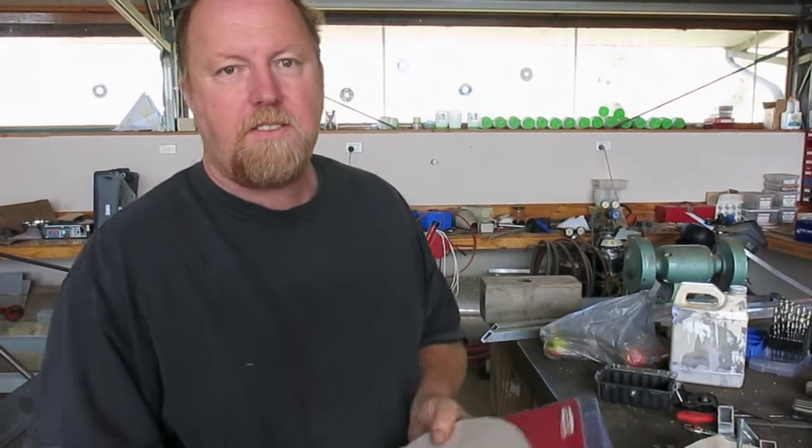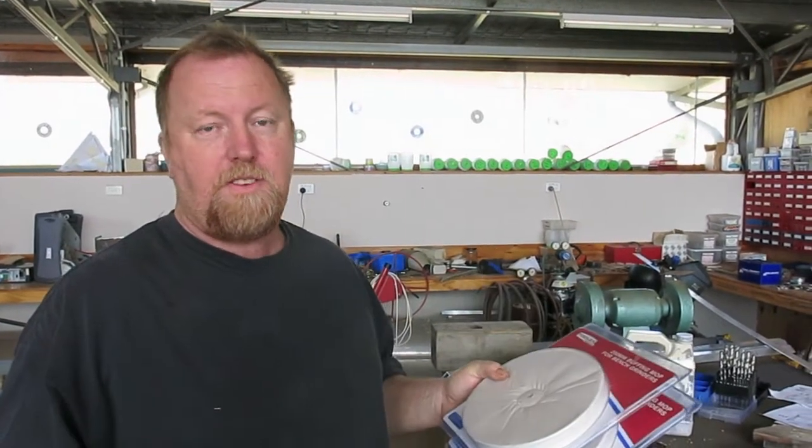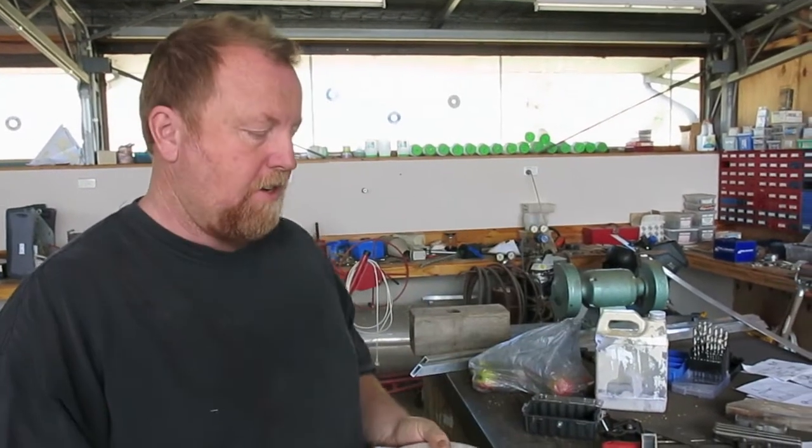G'day, Steve from Vintage Food Vans. Today we're going to talk about polishing Carapark caravans or Airstreams — any aluminium van where you want a high gloss finish or a polished alloy finish.